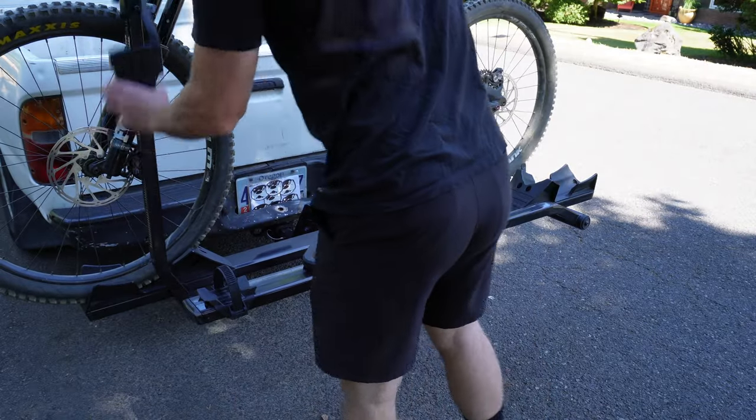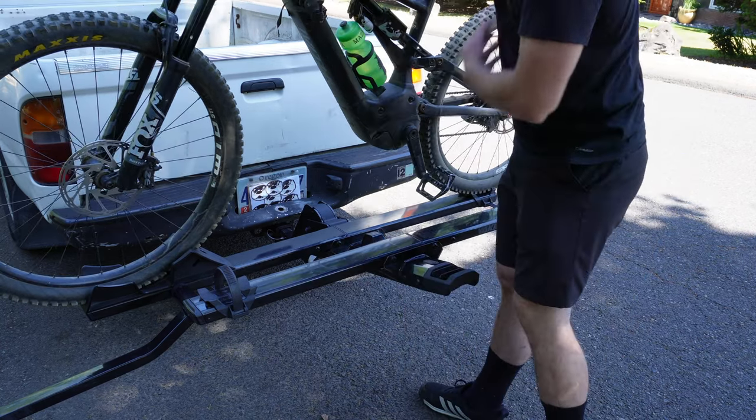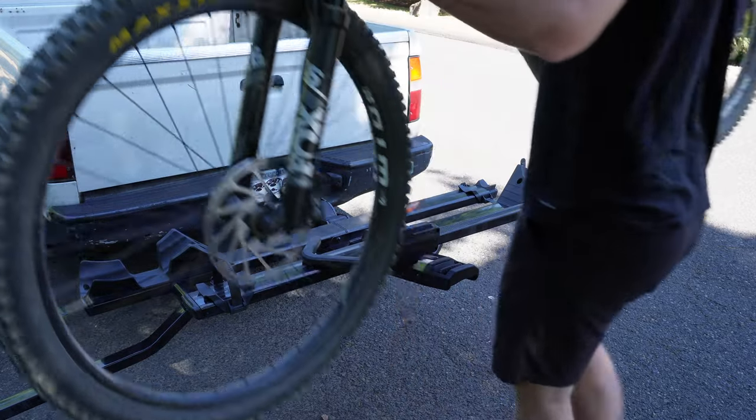Unloading the inner tray with a 57-pound bike is a little bit challenging because this piece sticks out so far. I've got to straddle it to take it off.